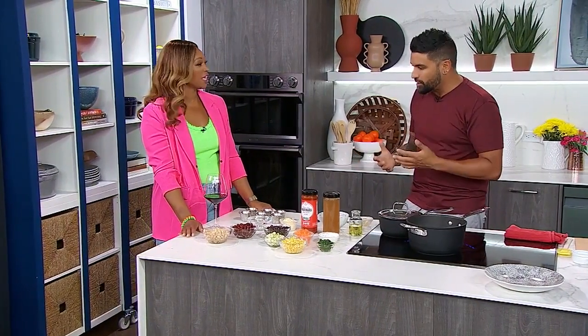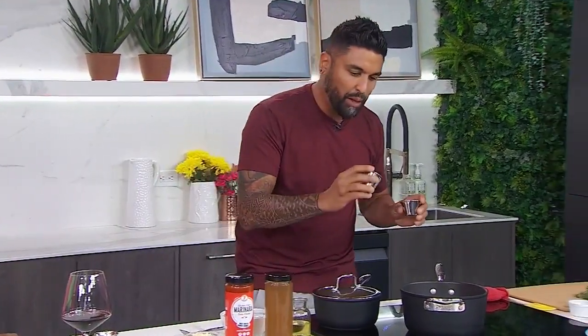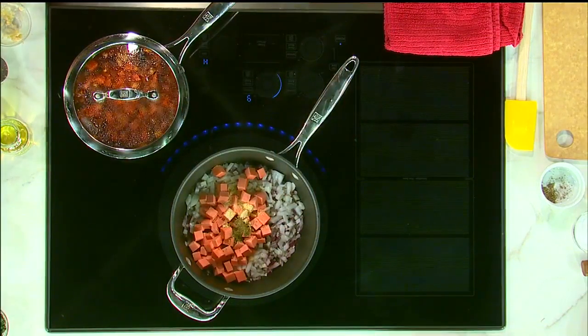I do a lot of catering. I go into people's homes and they have spice jars with dust on them — that fennel that's been there since '94, when they first moved in. So use your spices. I'm going to add in just a little bit of garlic powder, oregano, and onion powder.